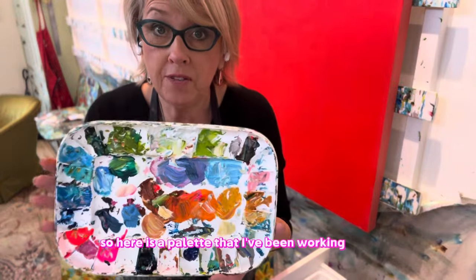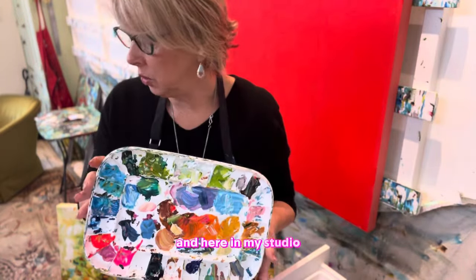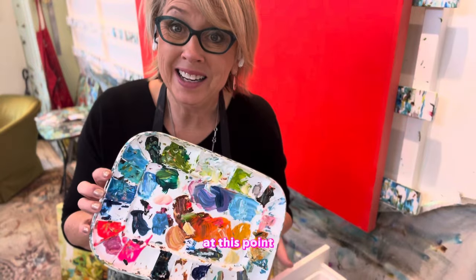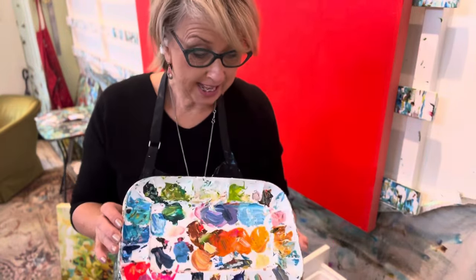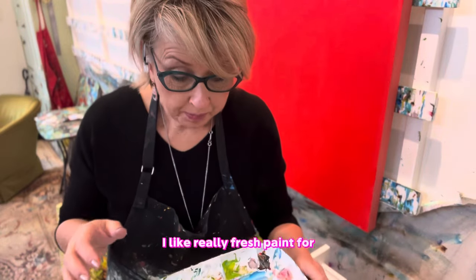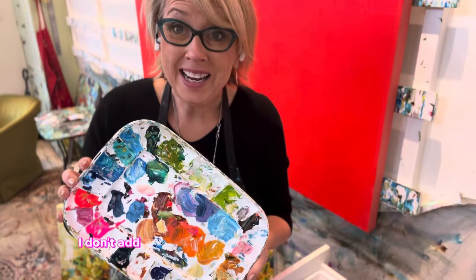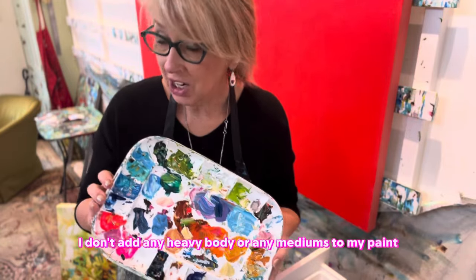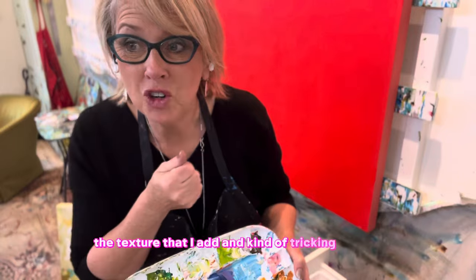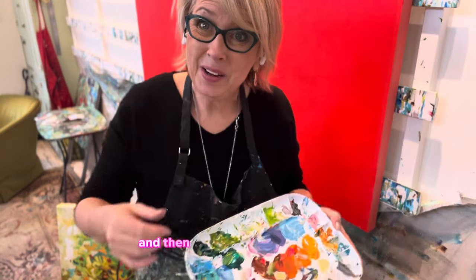Here is a palette that I've been working from to embellish my prints at my gallery. Now I'm going to add to it here in my studio and get a print embellished for you today. It is two or three days old, this paint, and it's getting a little goopy. I love it that way for embellishing. I like really fresh paint for new creations, but for embellishing I do actually love a thicker acrylic. I don't add any heavy body or mediums to my paint, so I like it when it gets a little thicker because an embellished paint is all about the texture I add and kind of tricking the eye into thinking it's an original.